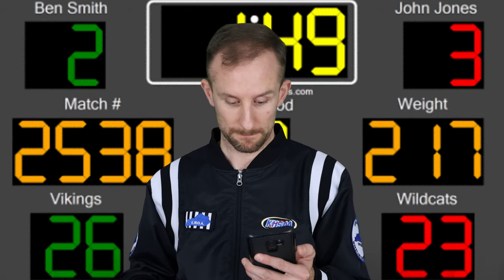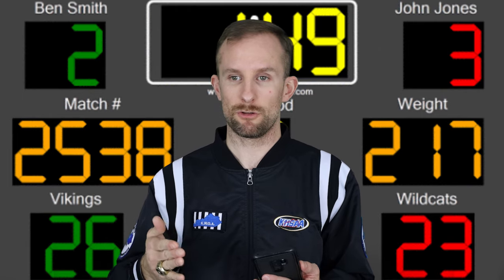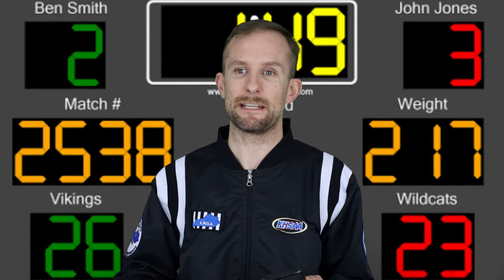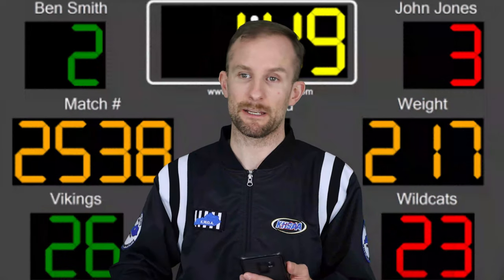Calling out the time: if your clock goes down for whatever reason, it's a good idea to have a backup. These are 1980s and 1990s era methods, but a flip chart with the period and score works fine. You can write up on a piece of paper: 60 seconds, 45, 30, 15, and then count down from 10.